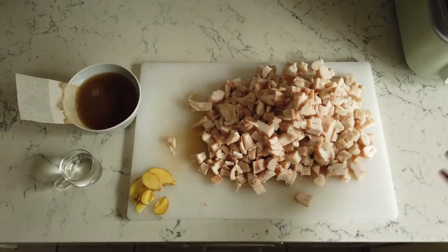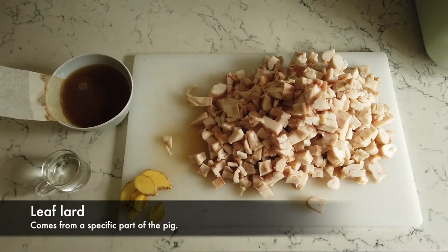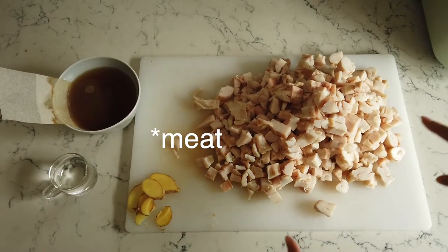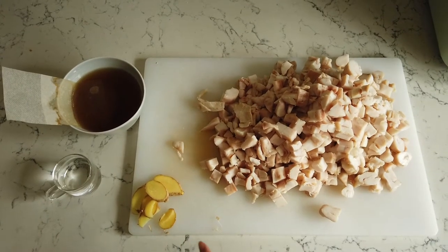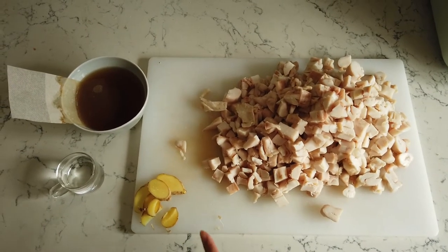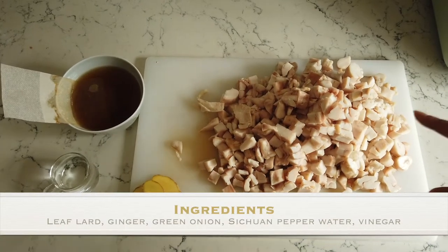Today we're going to make lard. Leaf lard is the key — we don't want the lard between the skin and the fat. We're using leaf lard and ginger. I'm supposed to use green onion, but I ran out at home, so if you have that, use that.